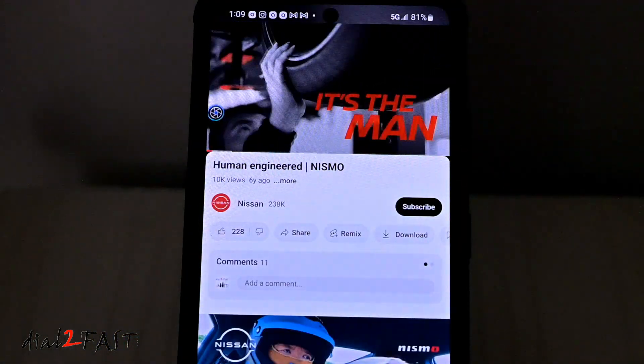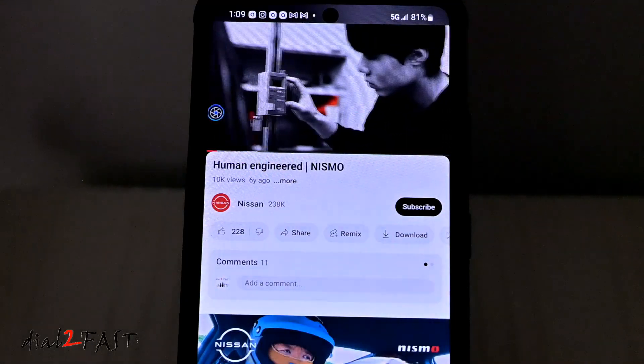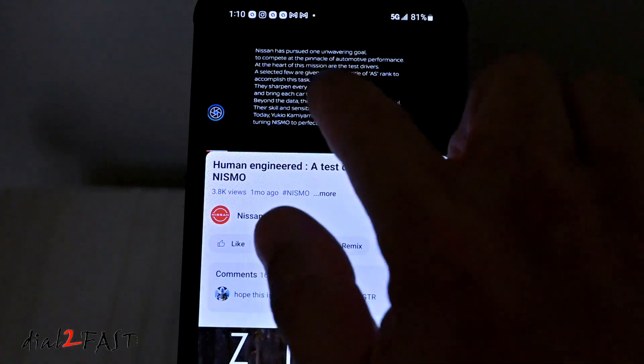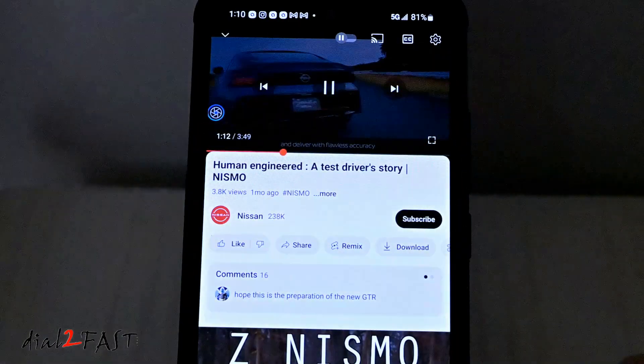When I play some video on YouTube, there's no buffering or any pausing. The video plays without any problems even if I skip around in the video.